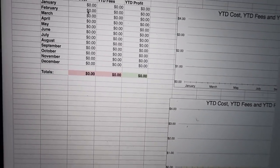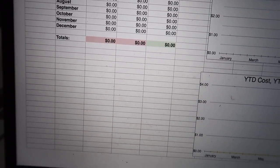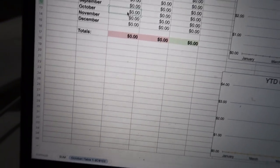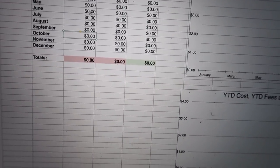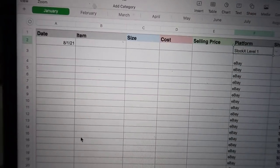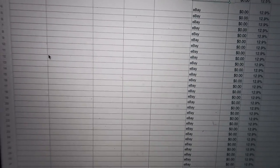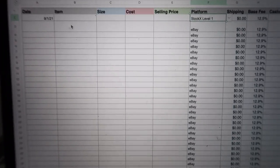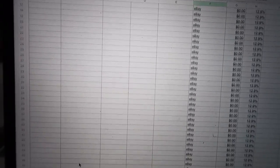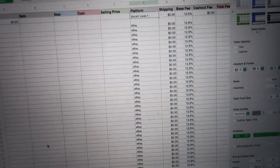Let me know what y'all think — should I do a month-to-month thing, like how much we made in August, September, October? Or should I just keep it on one page with a fully updated ongoing list and just keep adding sneakers and profits as we go? Let me know what y'all think.